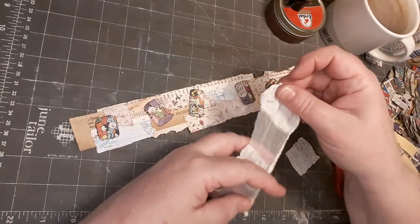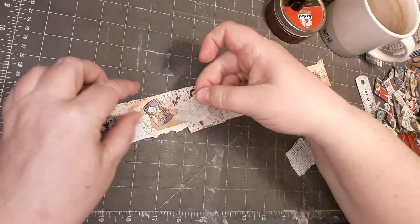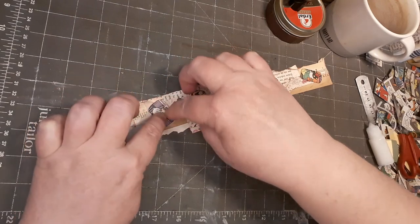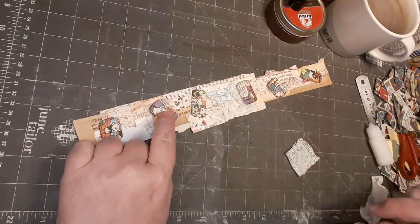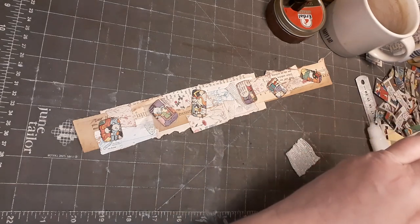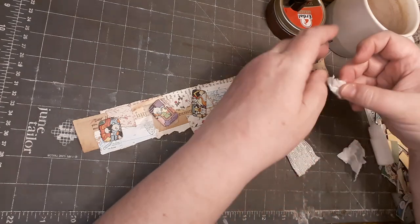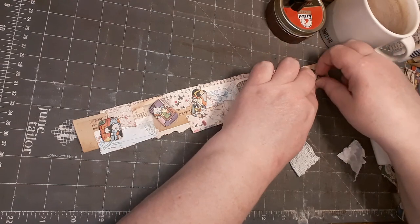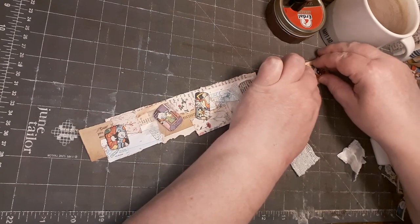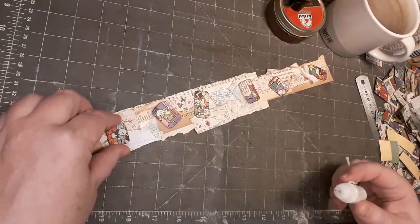Oh yeah, I like this. I like that this gives a little bit more extra texture. I think that's enough and now I can start to glue things on.